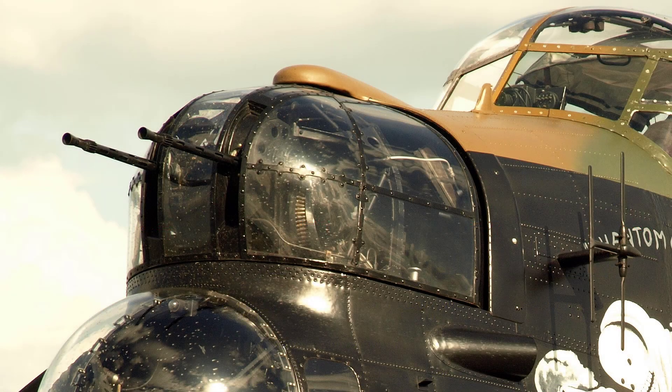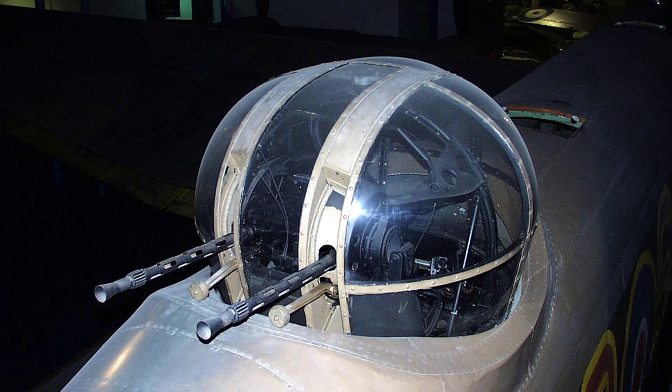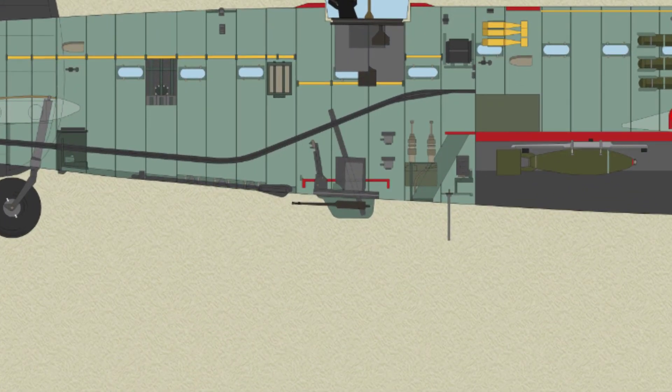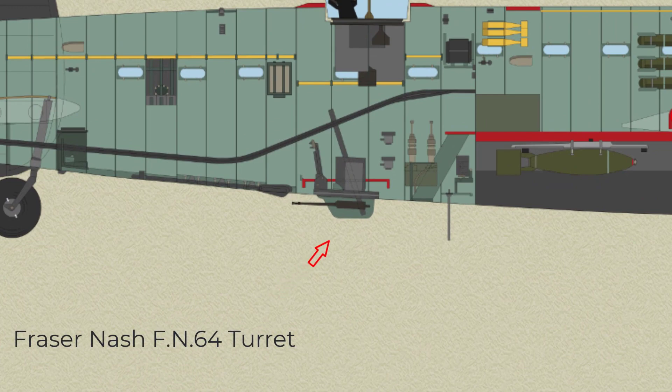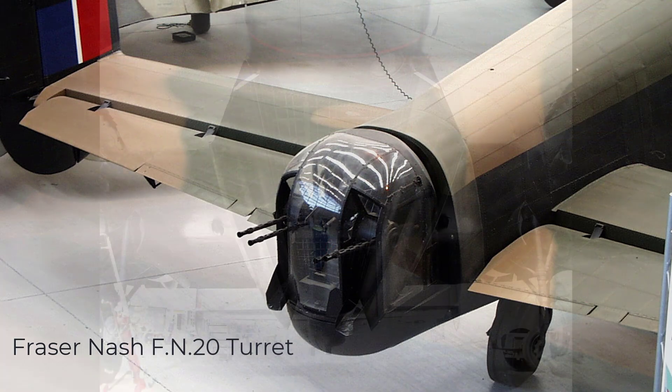The gun armament consists of 0.303 inch Browning guns in hydraulically operated turrets: 2 in the FN-5 nose turret, 2 in the FN-50 mid-upper turret, 2 in the FN-64 mid-lower turret if fitted, and 4 in the FN-20 rear turret.